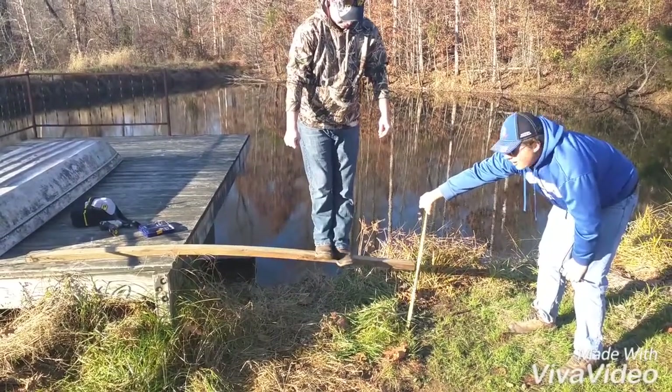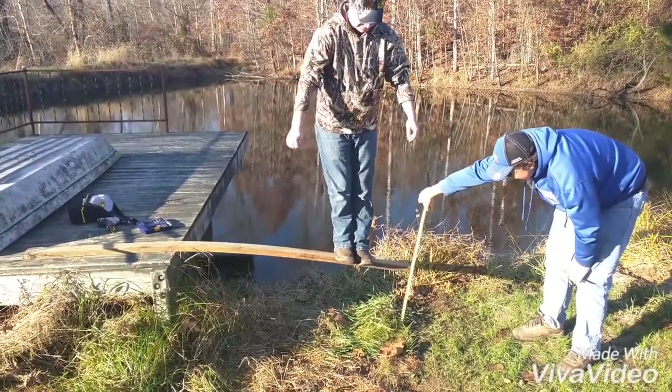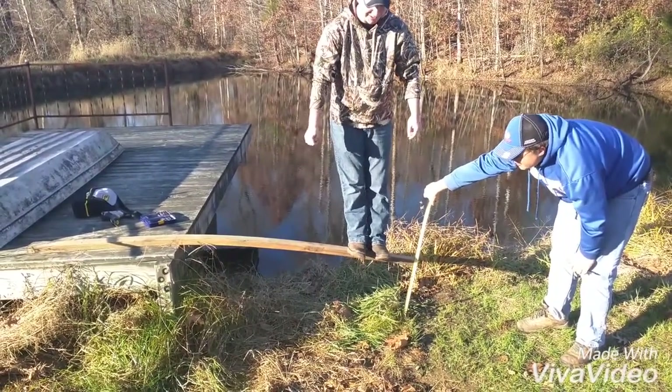We predict it will break here. He is almost at the mark and it is deflected down to a foot and three inches. I heard a crack.